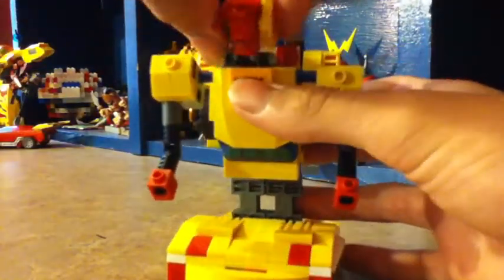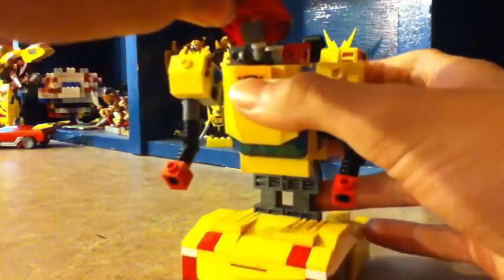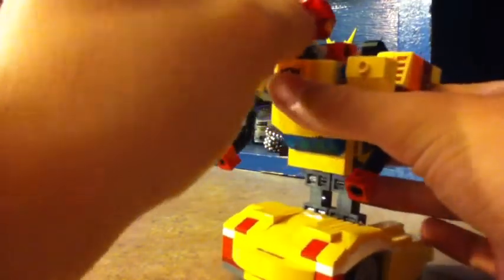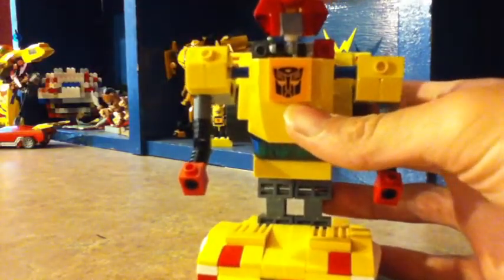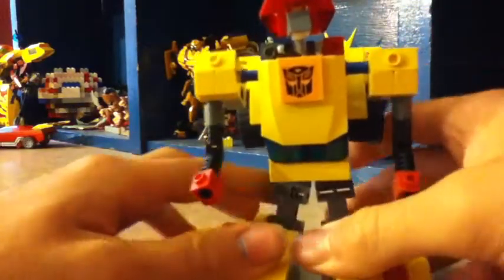Spin his head 180 degrees and bring his horns up. The reason this guy's head looks like Cliffjumper is because I did not have enough yellow edge and tile pieces to finish it off. I think he came out pretty good.